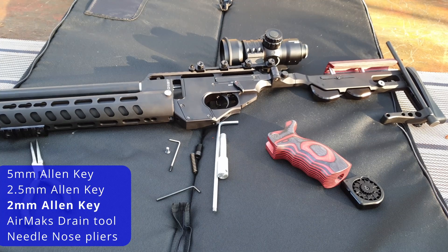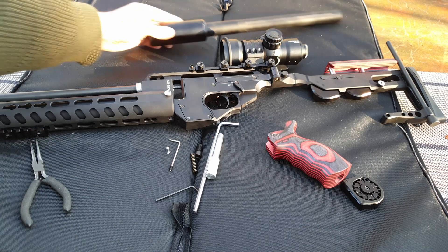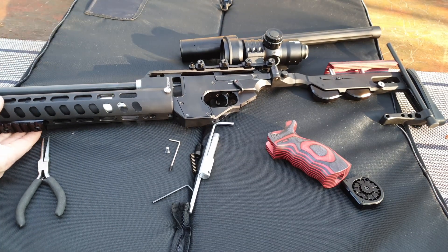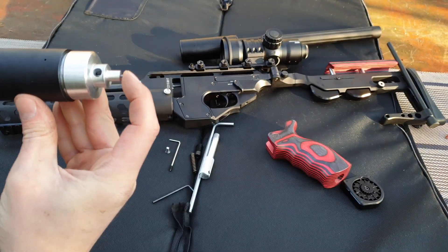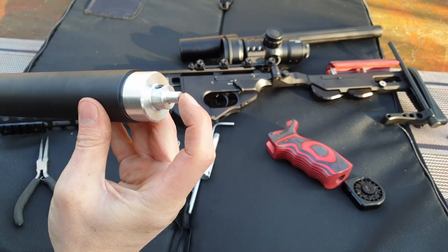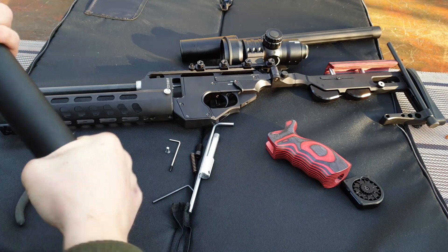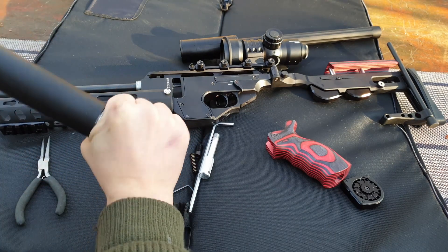Because there is a rather large moderator fitted to this rifle, I'm just going to pop the shroud off and out of the way. That then allows us to remove the cylinder, which as you can see is completely empty. Then unscrew the cylinder valve end.